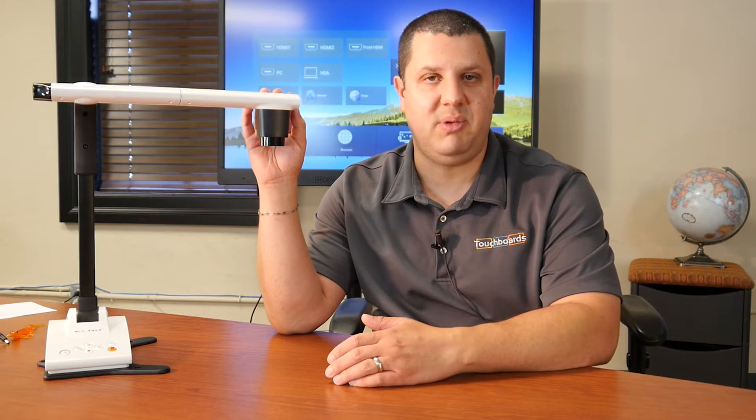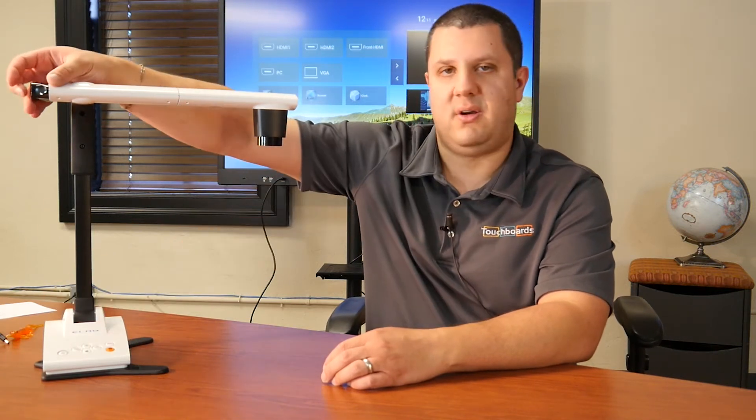There's the same great camera — same great 3.4 megapixel 1080p output camera. Elmo's lens, which they make themselves in their own factory, has 12x optical zoom and 8x digital zoom. Faster autofocus than the previous Teachers Tools, so when you push that little orange button right there, it's going to give you a nice clear image like that.